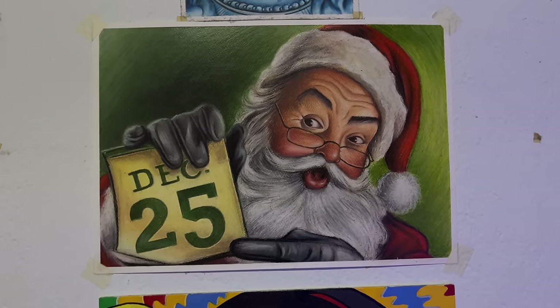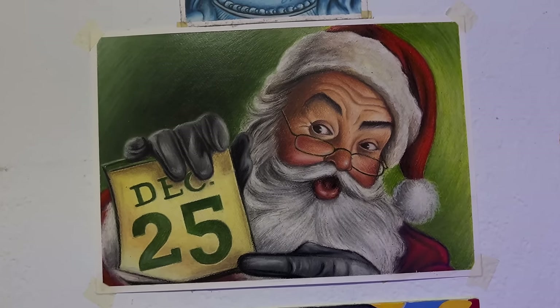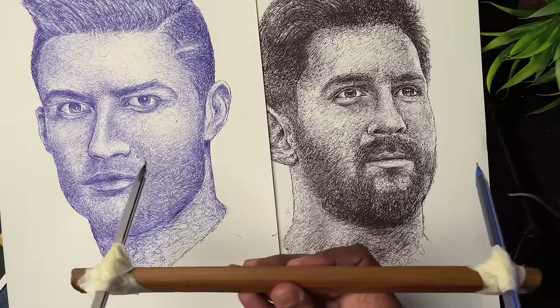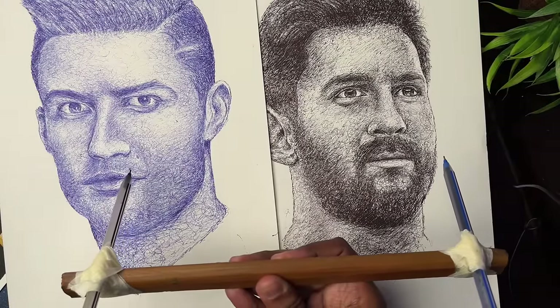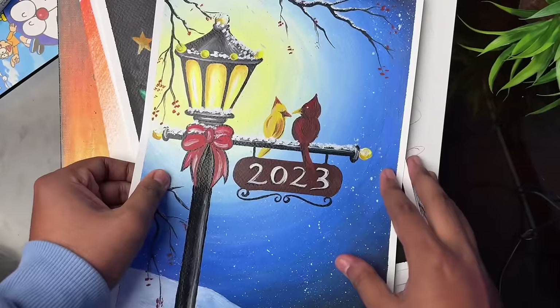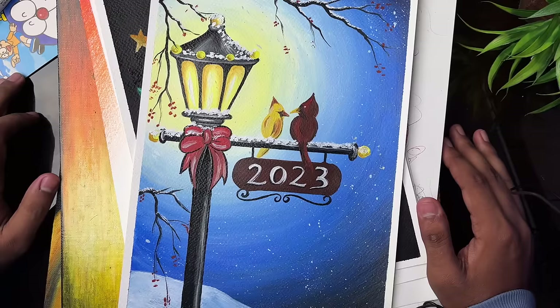Then a Santa Claus drawing made in A3 size, and a Messi and Ronaldo drawing. Then another Santa Claus drawing and finally a Happy New Year drawing. So this is all the drawings I made in 2022.